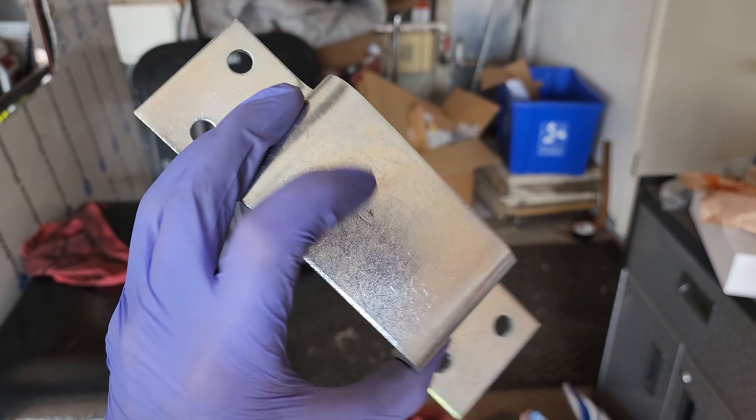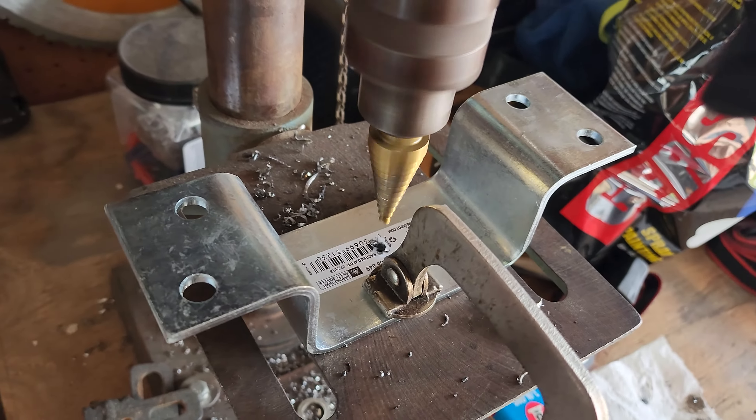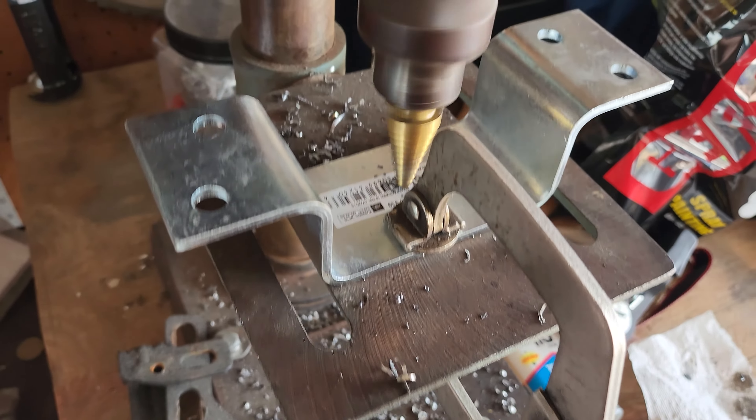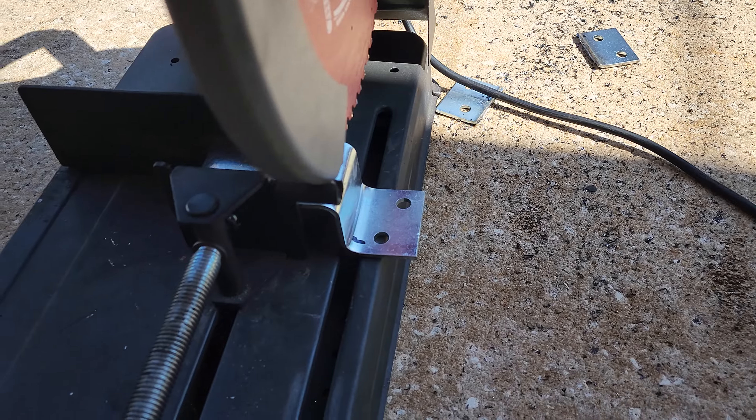I like these because you can either bolt on or weld on, but we're going to cut these wings off and weld it on. But first we need to drill a hole in the middle. Using a step bit, which is about six dollars at Walmart — it's probably on its last life after three uses — we're going to drill this hole big enough for our shock bolt to mount into here.